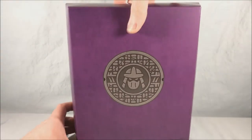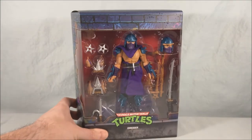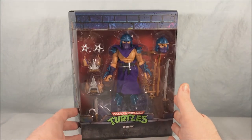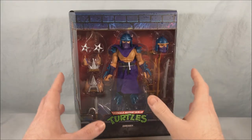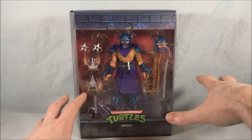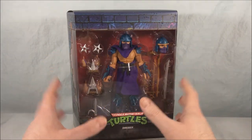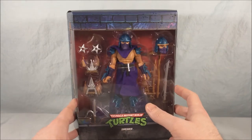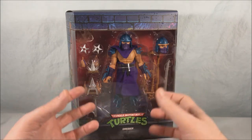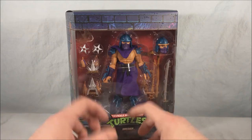Absolutely love that. And then if we go ahead and pull the slip cover off, here he is in all his glory. Now this is Shredder modeled after the original toy, which in my opinion was always a little peculiar looking. That toy had him in a weird squat pose with his one arm out farther than everything else, so at least this guy's going to be a lot more poseable than that. I bought this one to complete the wave, I have to be honest, and I do think I'm going to enjoy it, but I was never a huge fan of the design of the original Shredder toy.